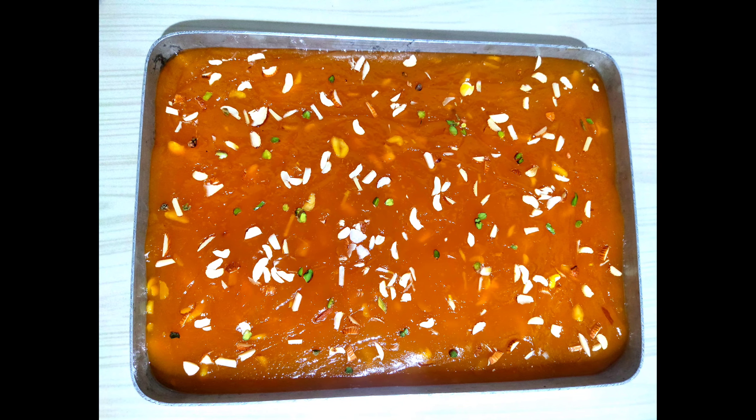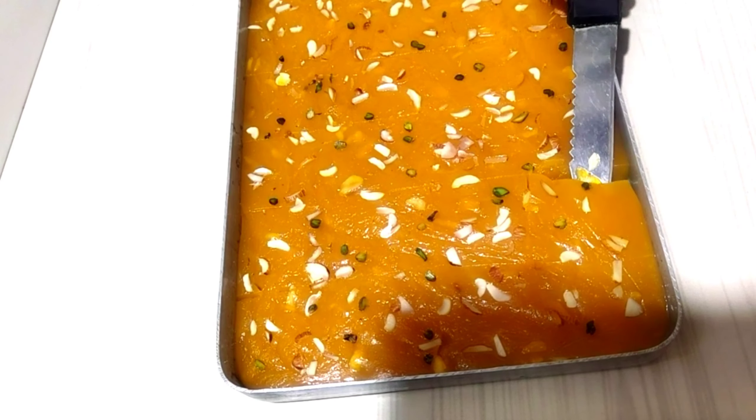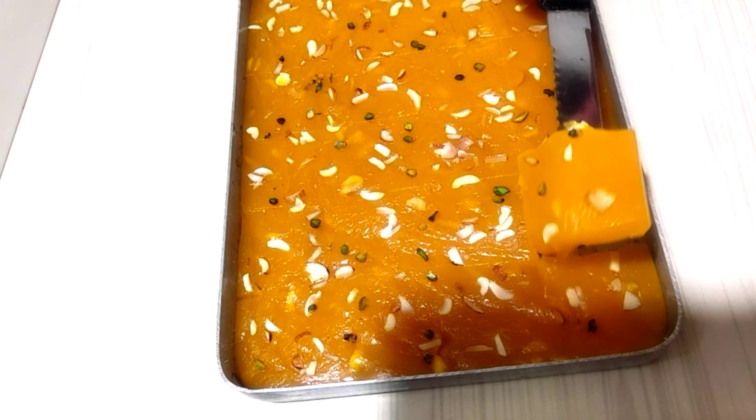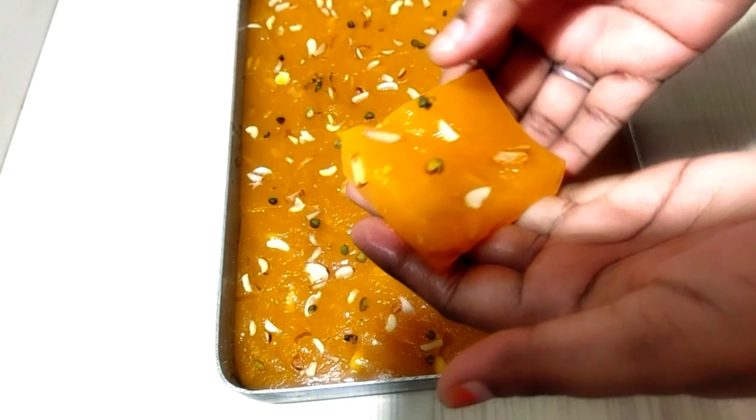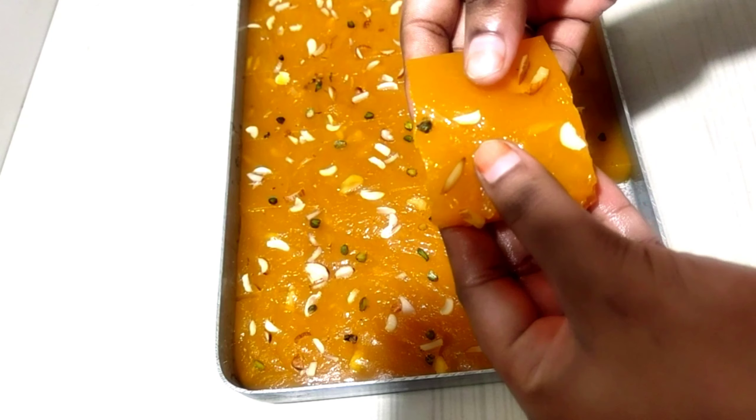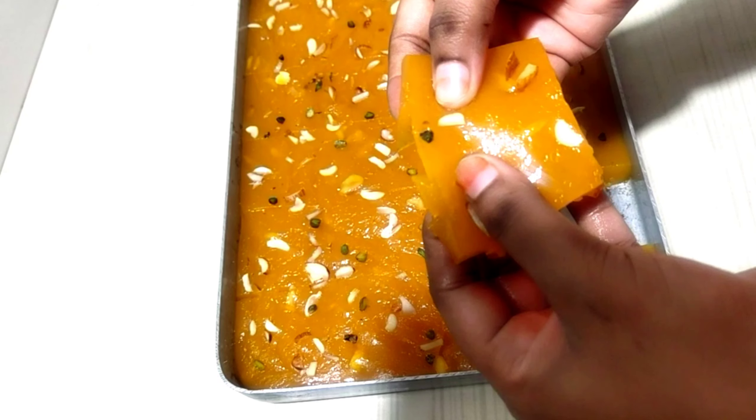Hello everyone, this is Aziza and welcome to all in my kitchen, Azaki Rasoey. Today I am showing you how to make custard halwa, or we can also say Bombay Karachi halwa. Normally we make it from the middle, but today I am going to make it from custard powder.